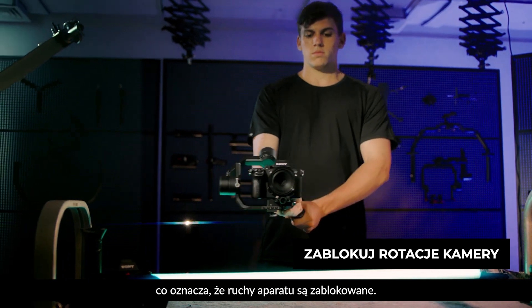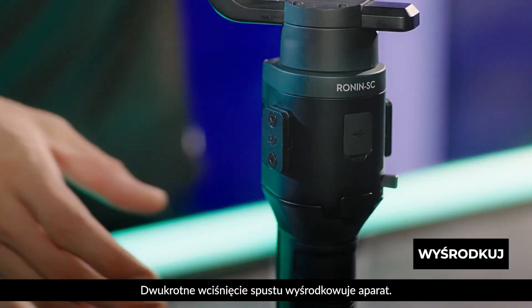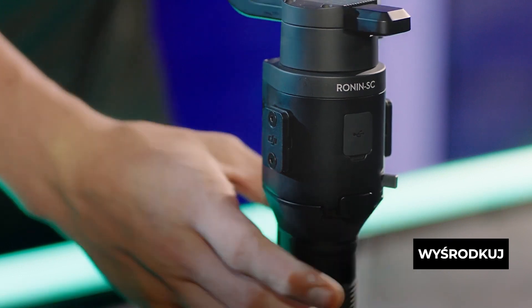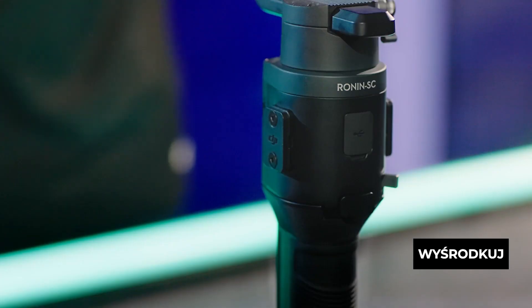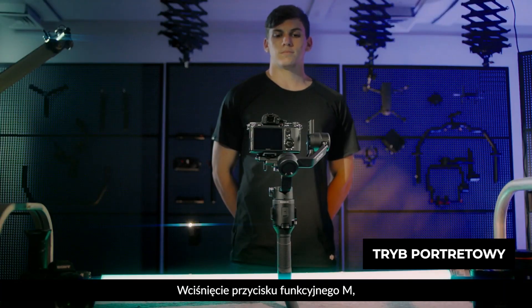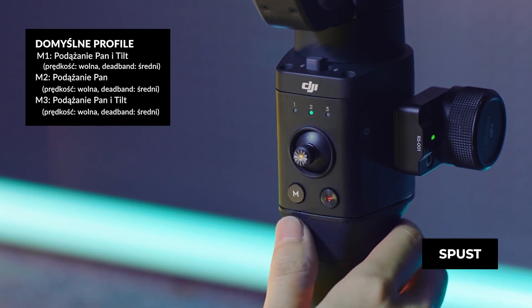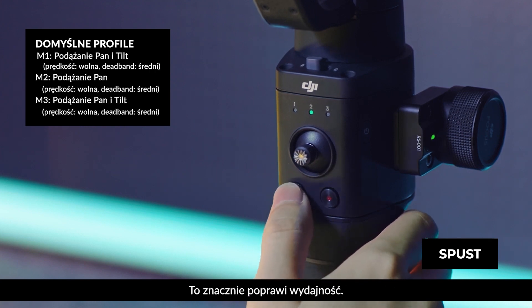Double tapping the trigger will recenter the camera. Triple tapping will turn the camera towards the user. Pressing the M button will switch between three customizable user profiles, which greatly improves shooting efficiency and is especially helpful when shooting scenarios change frequently or abruptly.